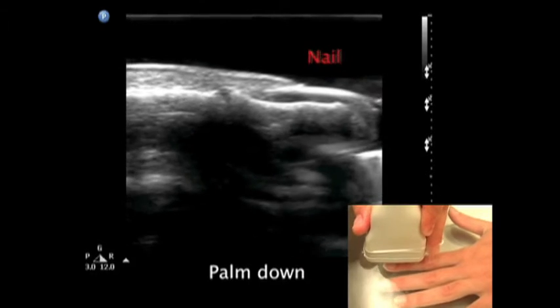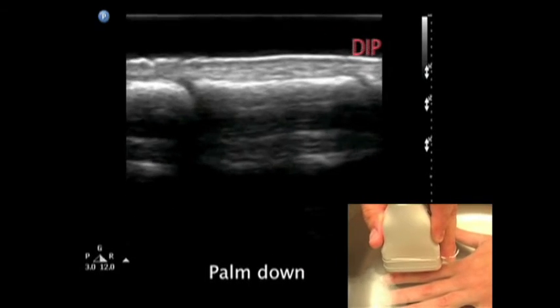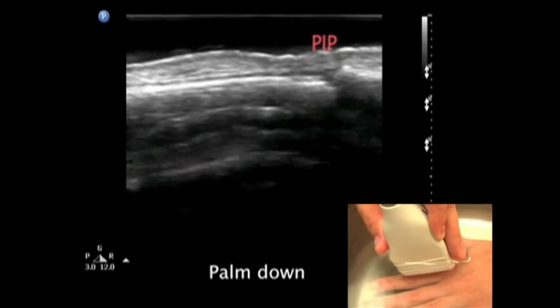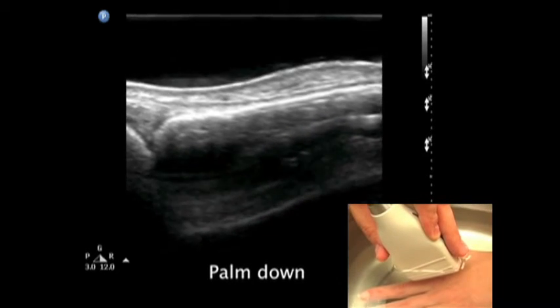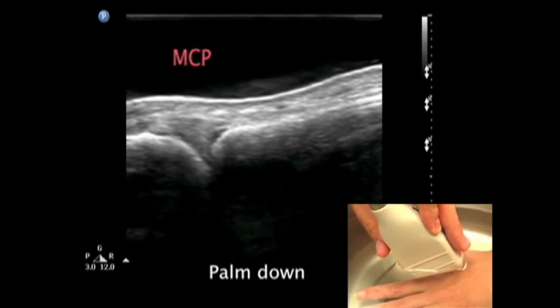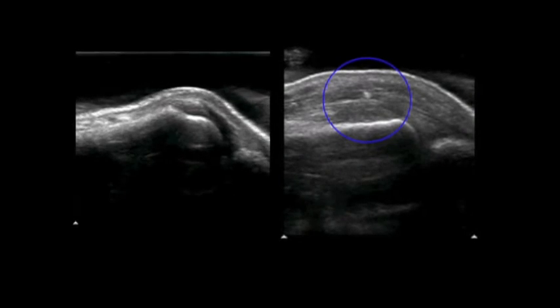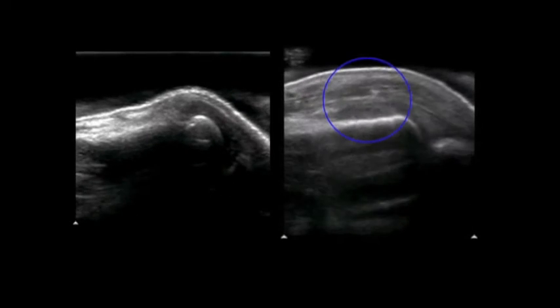The nail is identified near the tip of the finger. Scanning proximally, first the DIP and then the PIP joints are seen, with the extensor tendon running as a thin white line across the bones. Scanning more proximally, the MCP joint is visible. On the left side of the screen is a normal MCP joint, with the extensor tendon sliding across the joint.